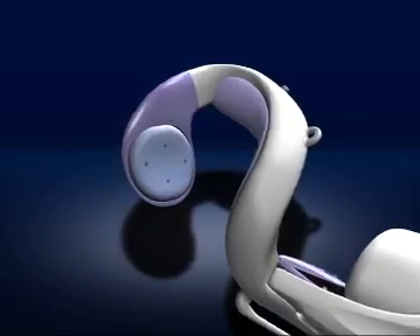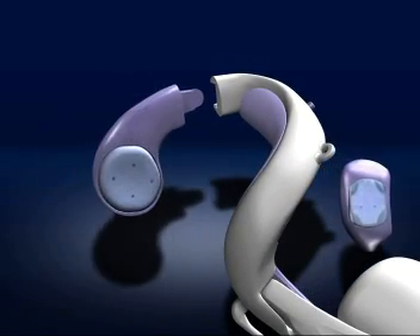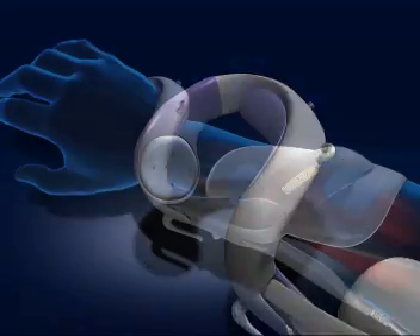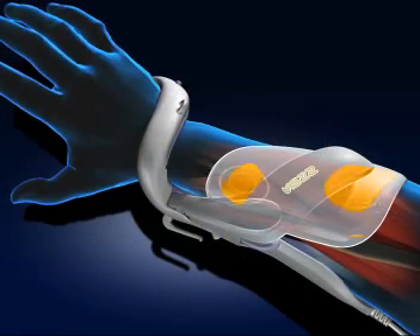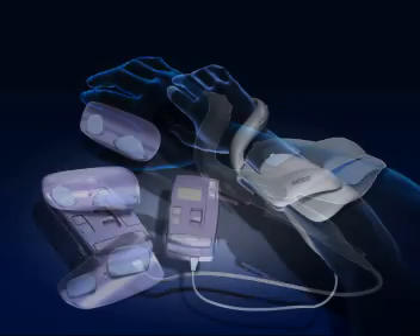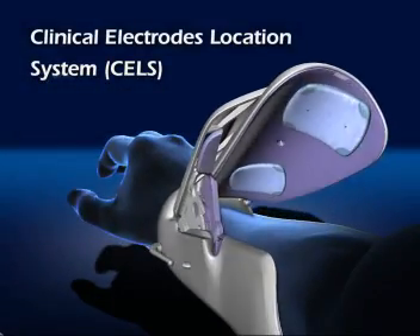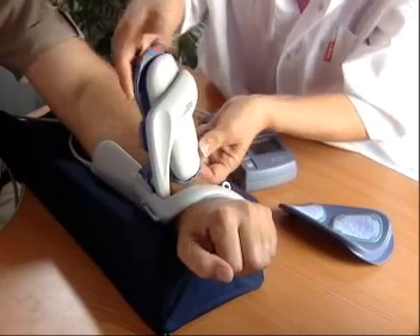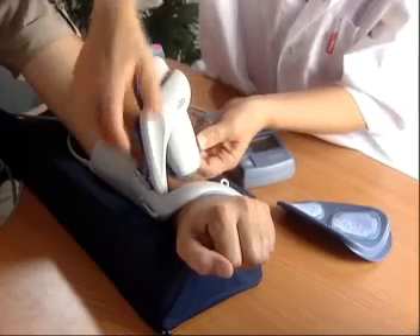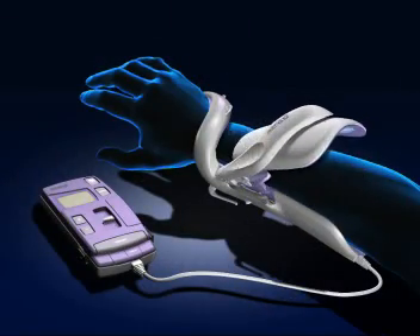Modular polymer components ensure the best fit for each individual. The formerly difficult process of finding the accurate placement of each electrode was simplified with the Ness H200's patented clinical electrode location system. The system allows quick detection of the best position for each electrode and its placement in the Ness H200 Orthosis for each individual patient.